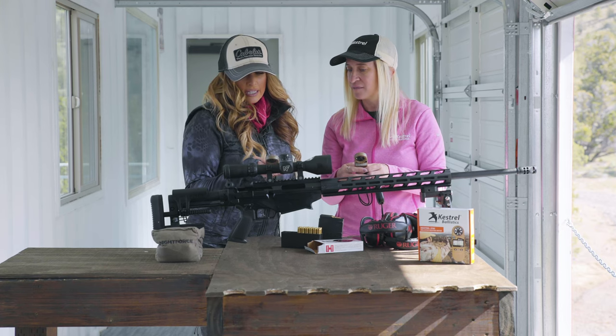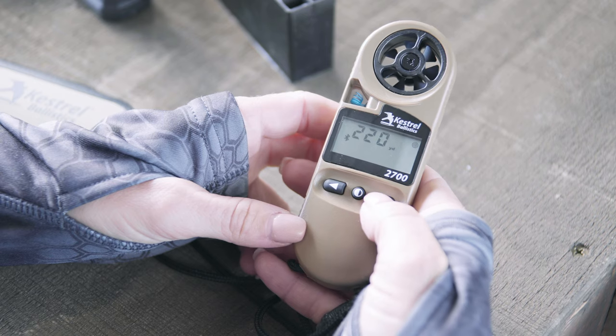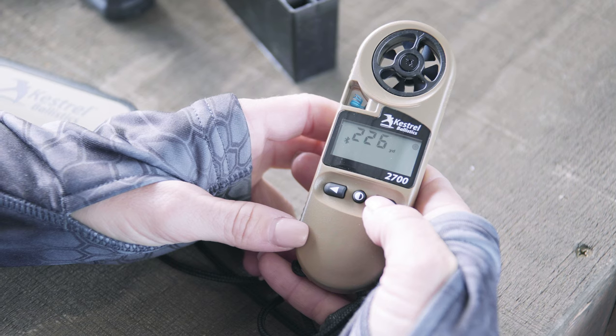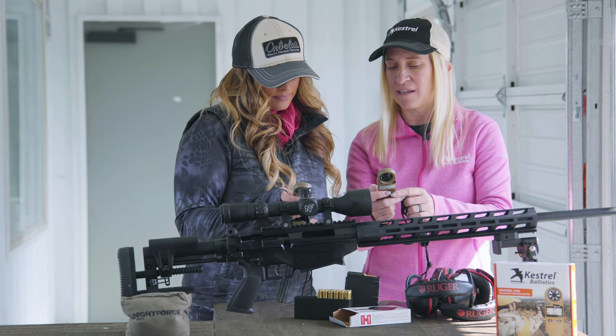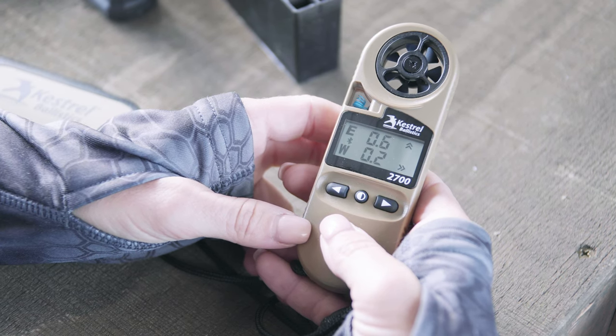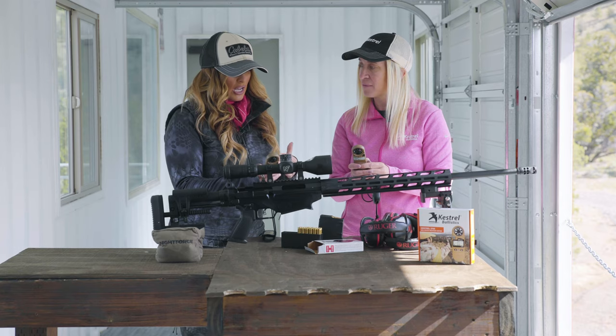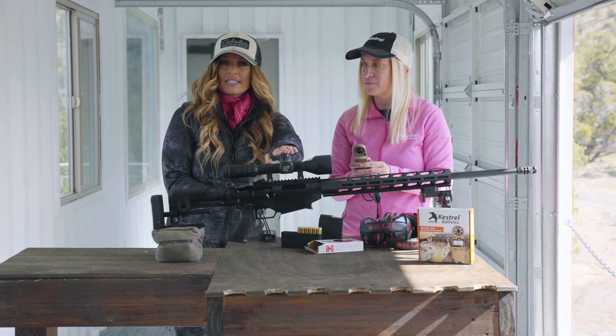For those of you using this, the yardage is defaulted in actual yards, but you can set this up in meters within the app itself. Once we have 240 locked in, we're going to let it go back to our elevation and windage screen.